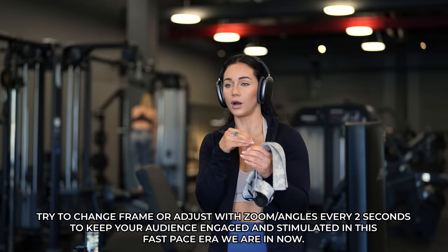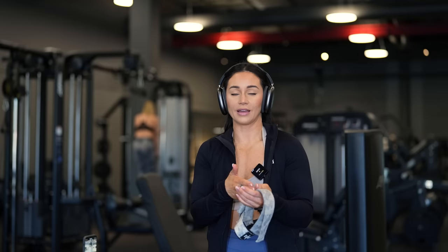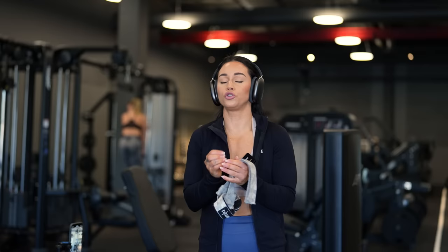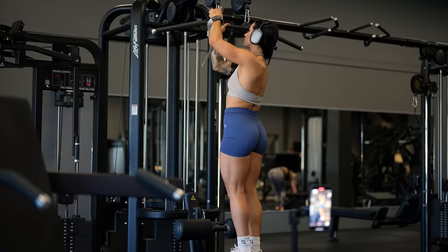A thumb rule when recording reels is to change the frame every two seconds to keep viewers engaged as long as possible. Instagram is weird today, we all know that, but this rule still holds. If you want to create reels, make them go fast and change the frame every two seconds. The good thing is you can use the same recorded material as a swipe and also create a reel from it — so use the same material more than once. Work smart, not more.